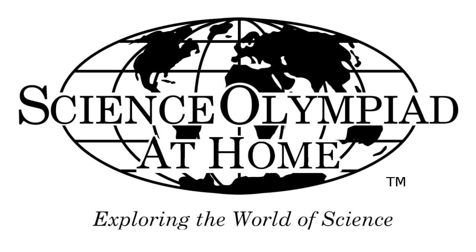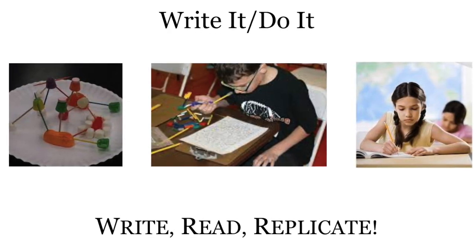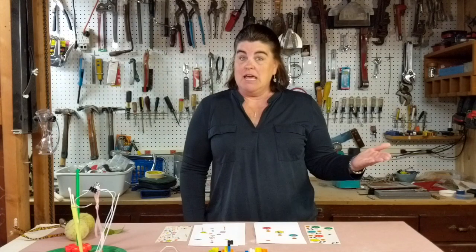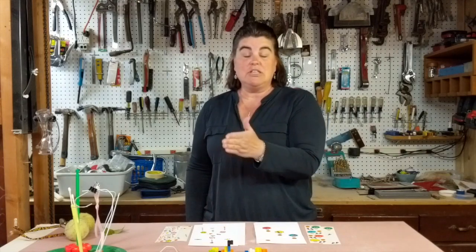Hi, welcome to Science Olympiad at Home. My name is Sheri Haug and I'm the Elementary Director for Science Olympiad. Today we're going to do Write It Do It, an event that we do from elementary all the way up through middle school and high school competitively. It's an event that tests the competitor's ability to clearly communicate in writing and then follow written directions as well.